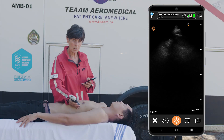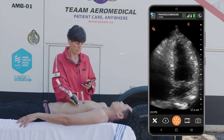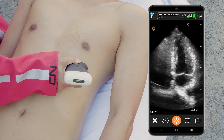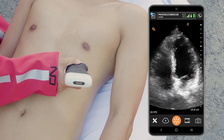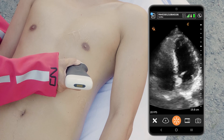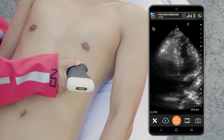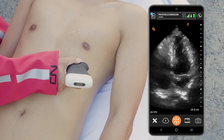Now I'm going to go to the apex of the heart and we'll have a look at the apical four-chamber view. This gives me a really good idea of ventricular size. We can compare the right and left ventricles here — they should be fairly similar, with the right side a little bit smaller than the left. We can also see the septal and lateral walls of the left ventricle, as well as both the mitral and tricuspid valves, to see how well they're moving.